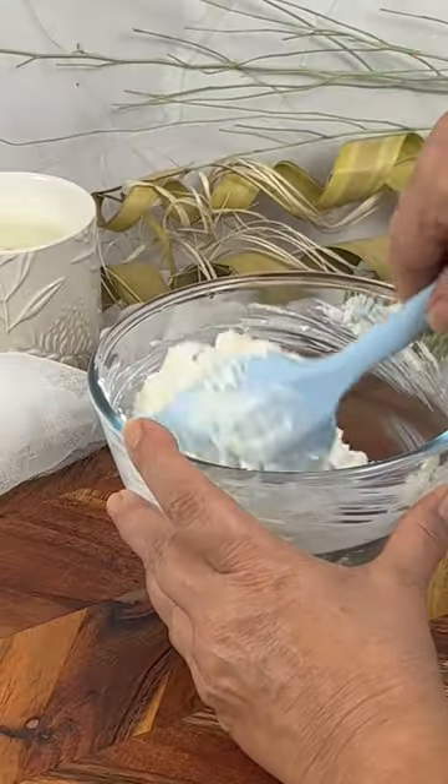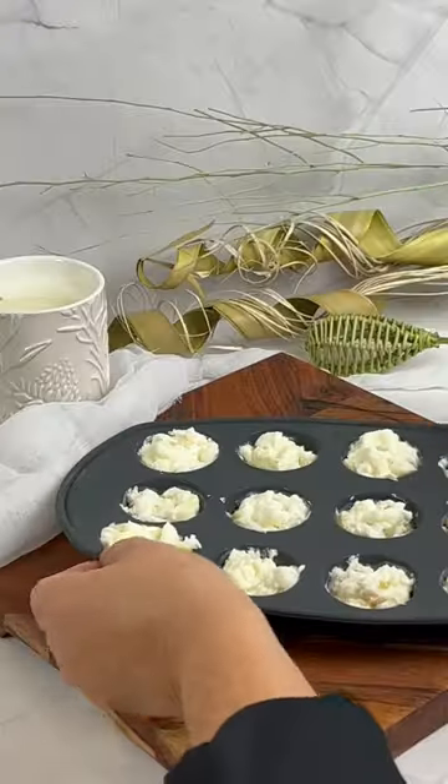Spoon this sweet, tangy, and juicy combo into the molds and refrigerate for three to four hours until they are rock solid.